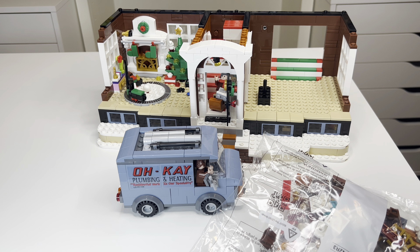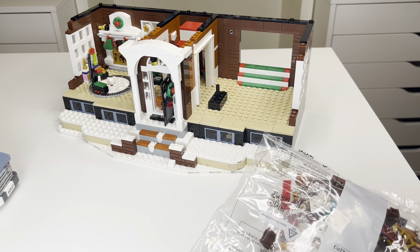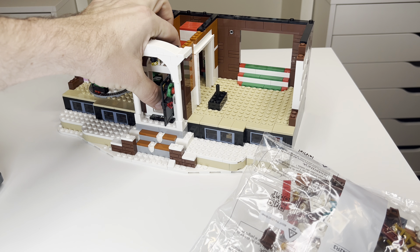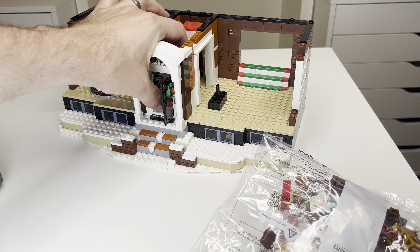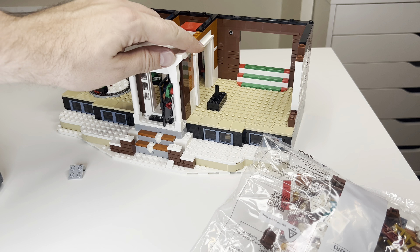Here we are, day eight. We're building out the interior of the dining room, so let's finish this off. We're gonna get something to go along with our train set — you can see it rotating — but we're gonna have to get something a little better than that. As always, are we going to use this bracket? Who knows.